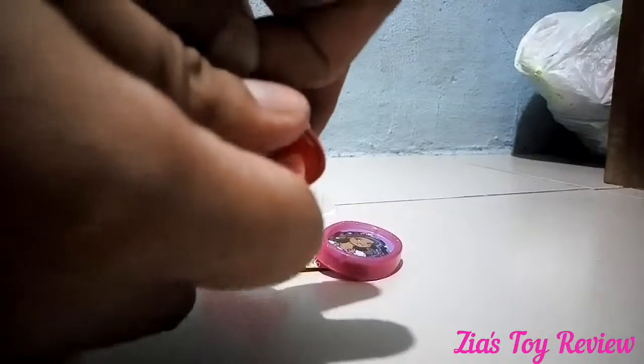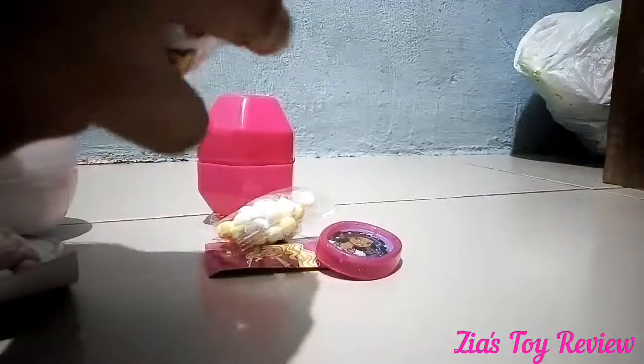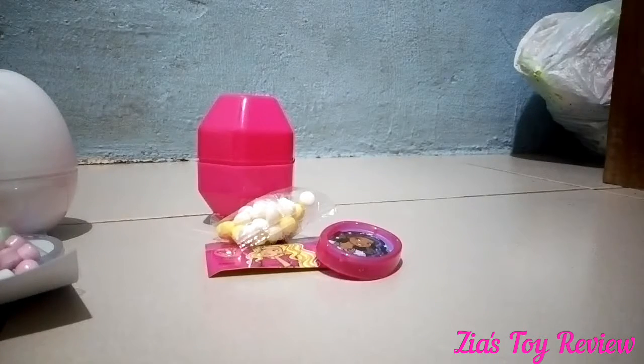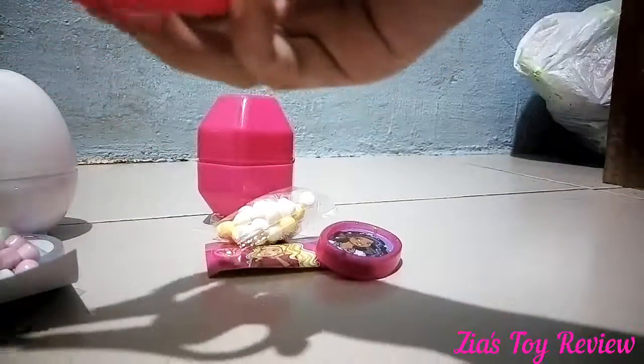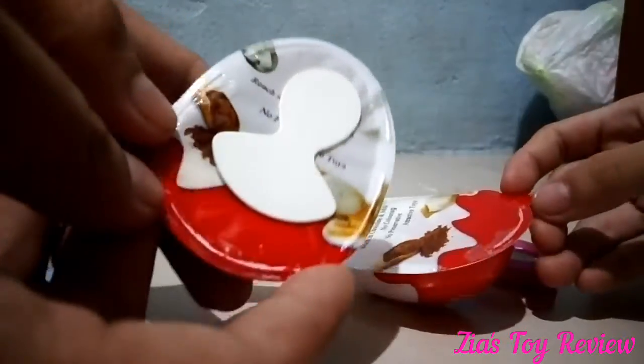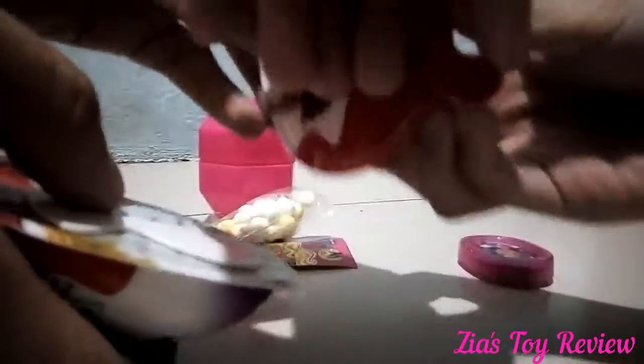These consist of a chocolate and a toy. It's super hard. So I got it open. Here is the spoon. It's like Kinder Joy, but it's Wonder Kids. It is the same. So this is the toy.